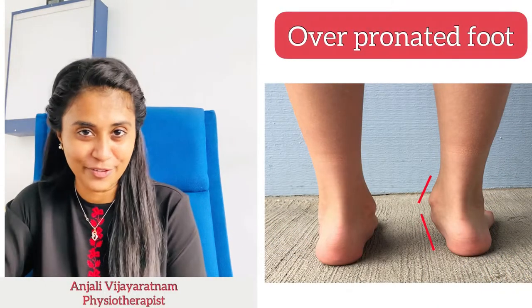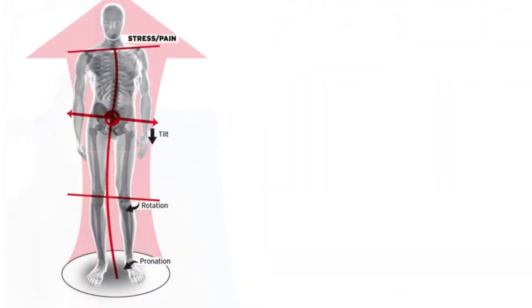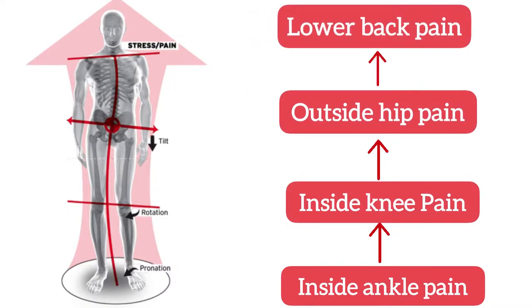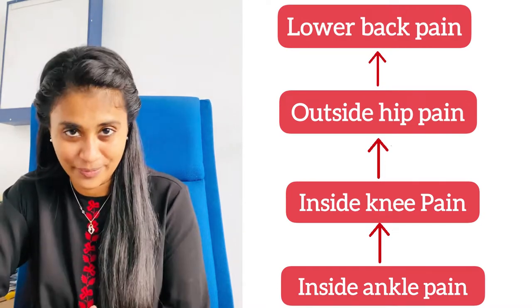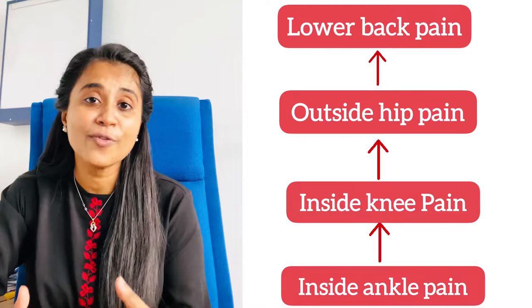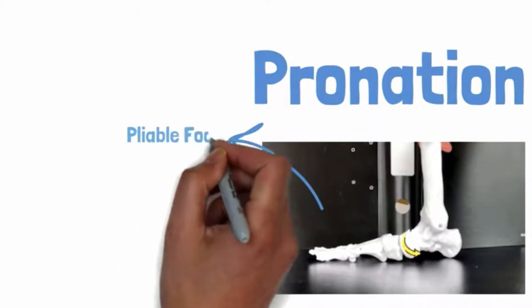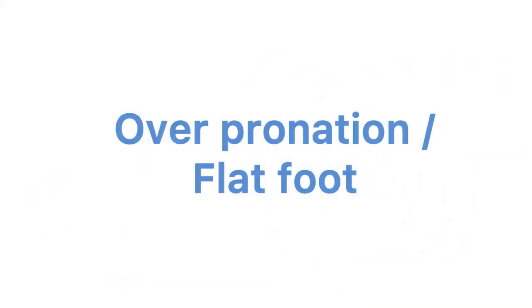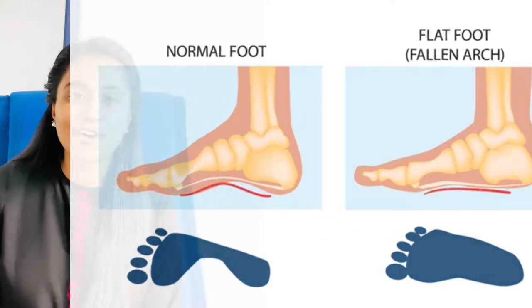This video is about an over-pronated foot, which means your foot is buckling onto the inside. If you have an over-pronated foot, your inside ankle will hurt, your inside knee will hurt, the outside hip will hurt, and eventually the lower back aches. Pronation is a normal movement of the ankle joint — it refers to a flattening of the arch of the foot — but over-pronation means the arch is overly flattened more than required.